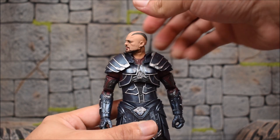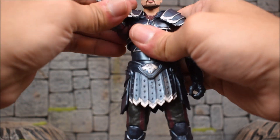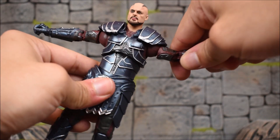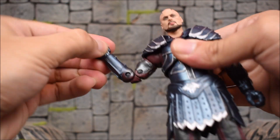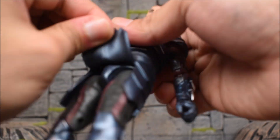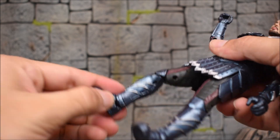For Scourge, the head moves left and right and looks up and down. The arm goes forward though the shoulder guard hinders it somewhat. It goes in and out, and we get a bicep swivel, double jointed elbow, wrist swivel with a hinge, and a diaphragm joint that swivels and goes forward and back well. There's no waist swivel — a separate piece tricked me on that. The legs kick forward, back, and out, with a thigh swivel, double jointed knees, ankle hinge, and ankle pivot.